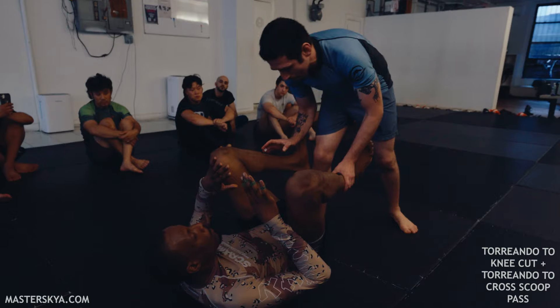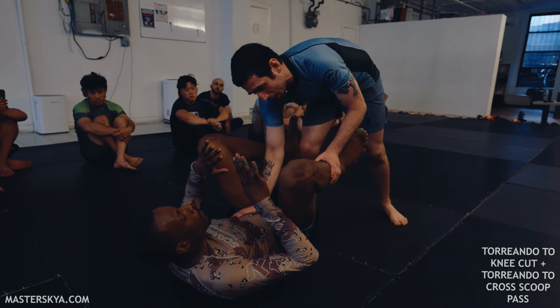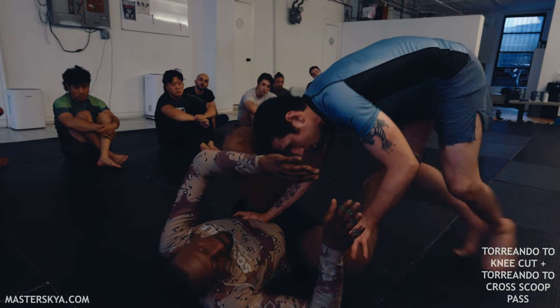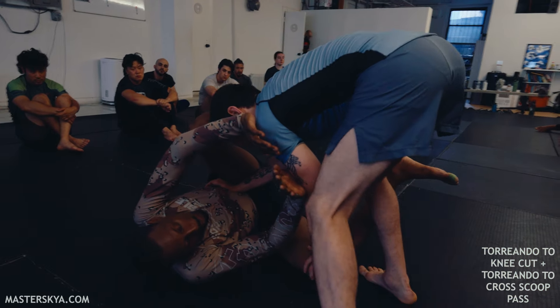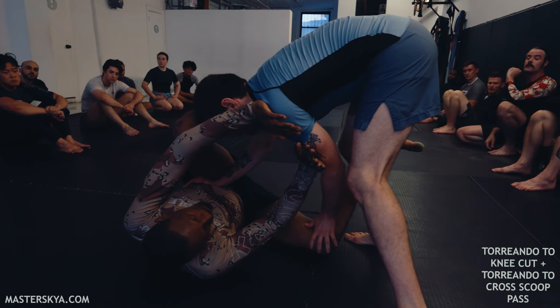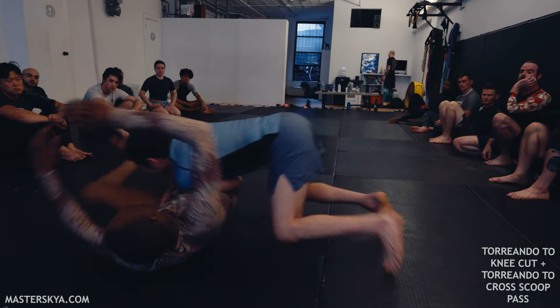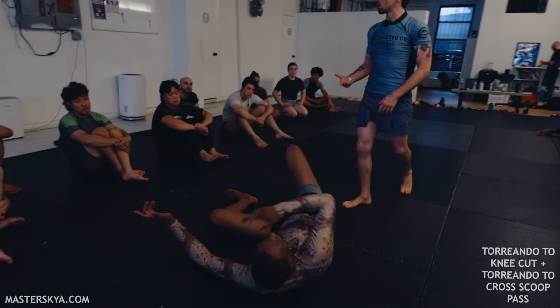Now I have a right leg lead. My right hand is going to go to his hip, and I'm going to circle and put my head and shoulder on his outside knee, just like this. If Big Will is relaxed and not focused, I can easily swipe his legs out of the way and go to a toriendo.